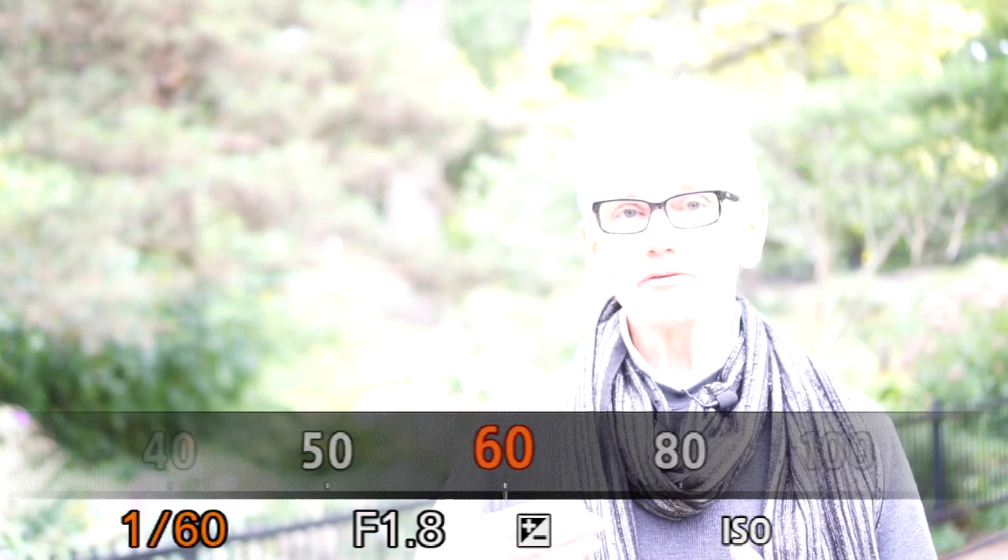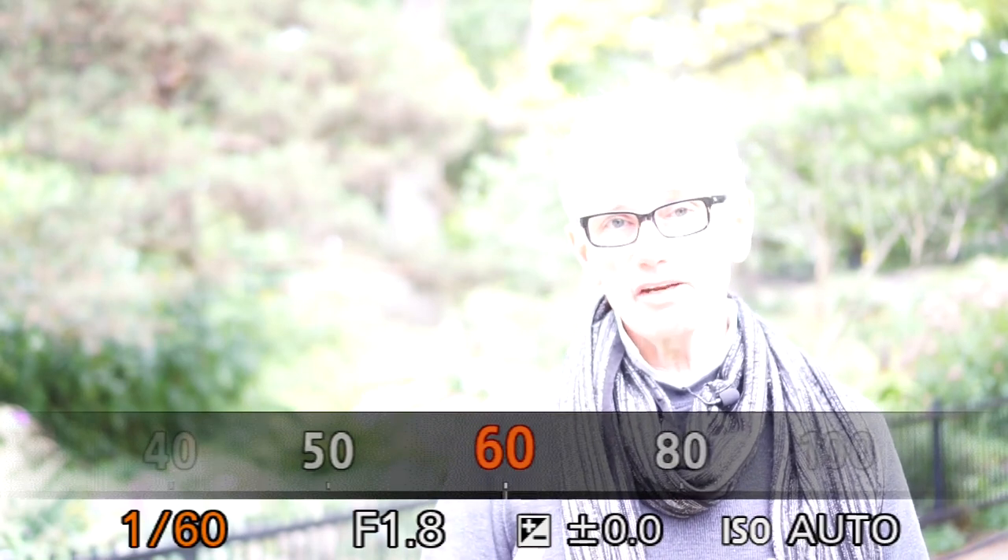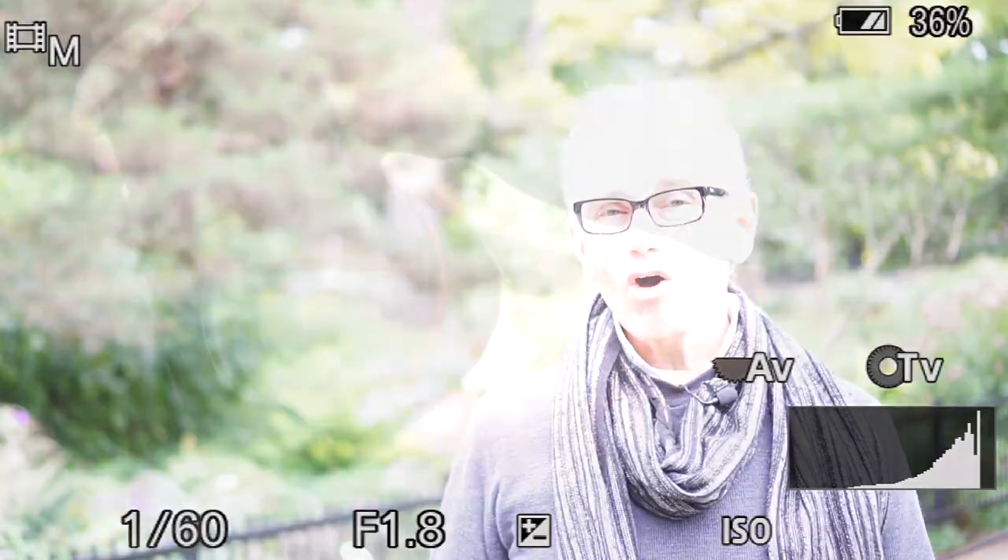If your camera supports zebra stripes, you can use that. If you set it for white skin at 70%, that's a good exposure range. And finally, if all of that makes your picture too bright, an ND filter on a sunny day will help you get your exposure under control. Now you're ready to start shooting.